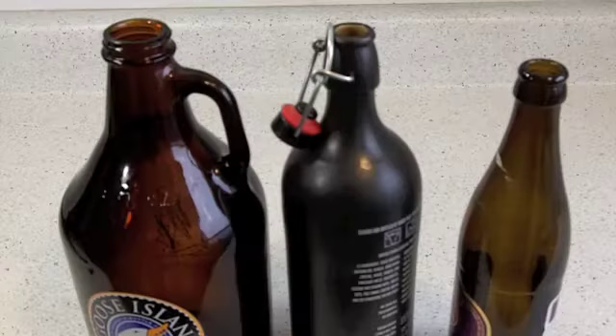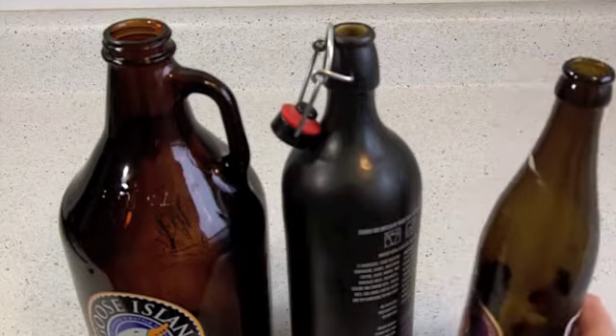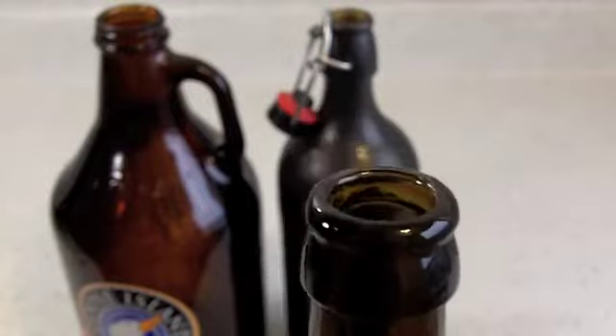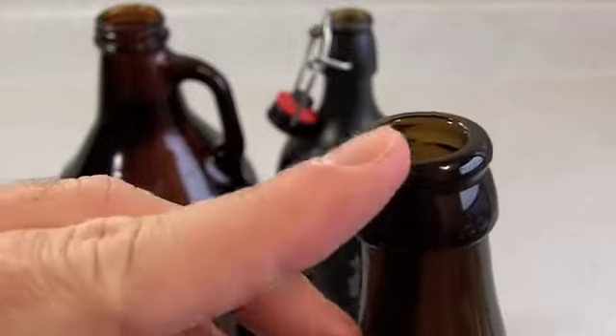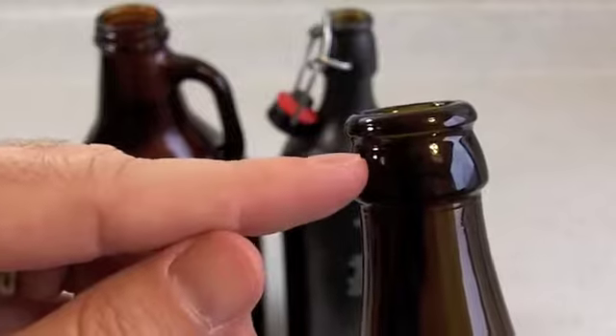When it comes to bottling, there's a few things you need to look for in appropriate bottles. The biggest thing is that it's not a twist-off bottle — it's an actual pop-top, one that you would have needed a bottle cap opener to drink the beer. See how this lip is constant here? There's no threads in it. It's just one constant bead, and that's what you're looking for. This is easy for a cap to crimp onto.